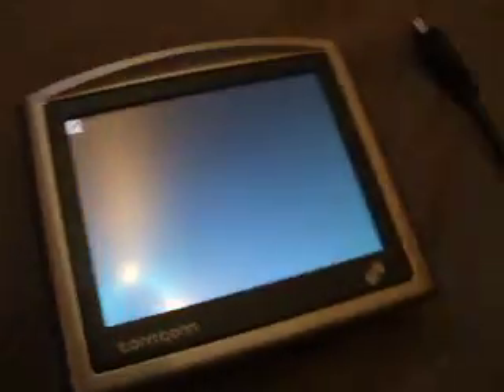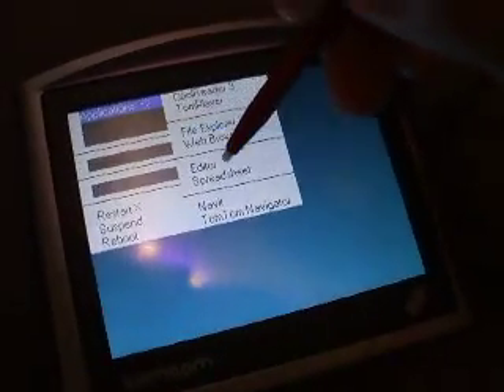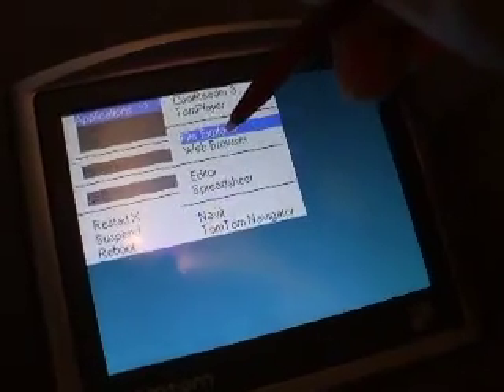This is the TomTom 1D4 startup. It's running a Linux operating system.